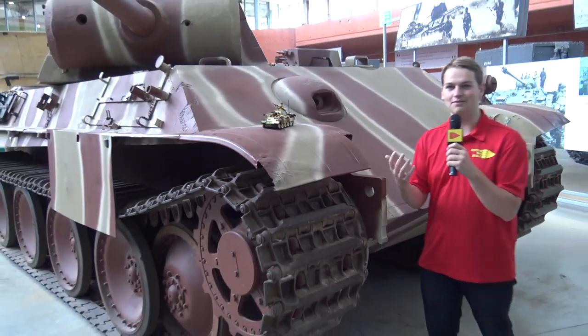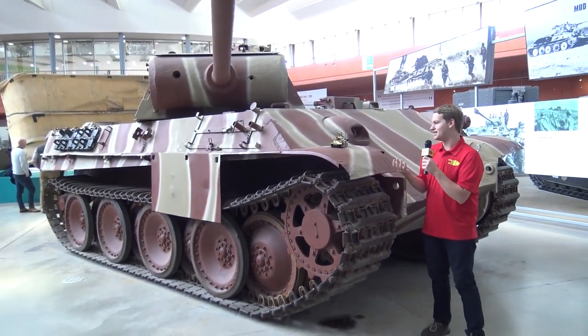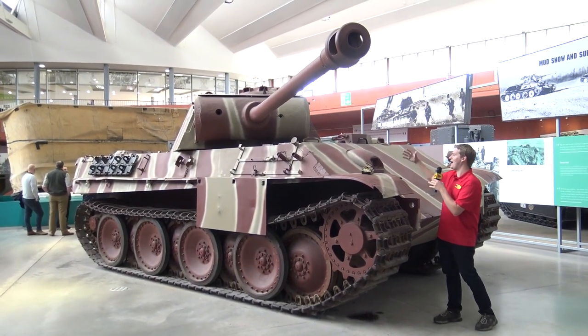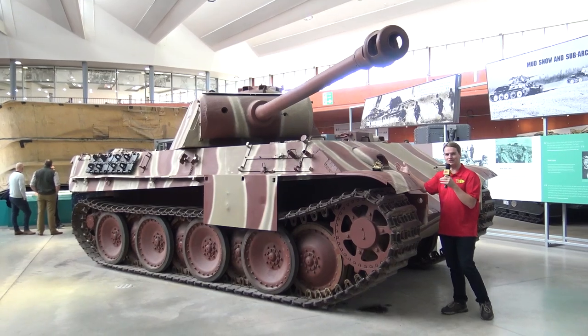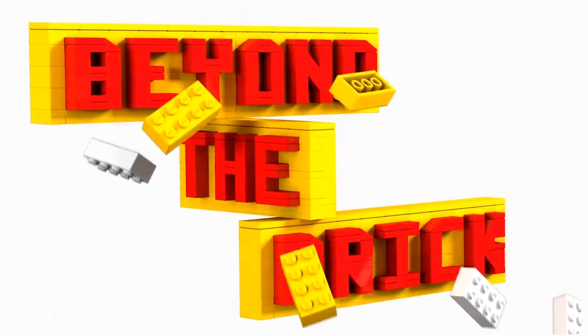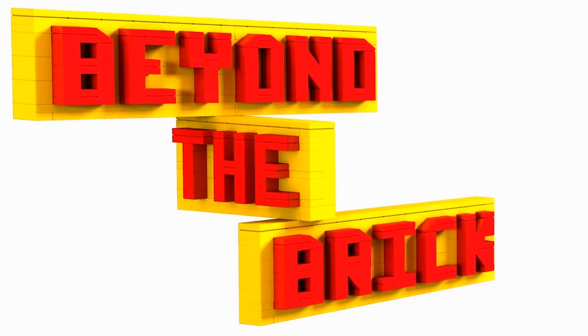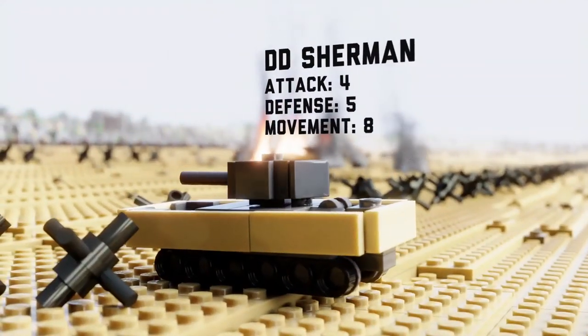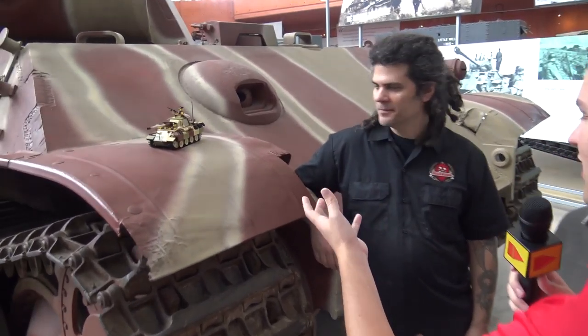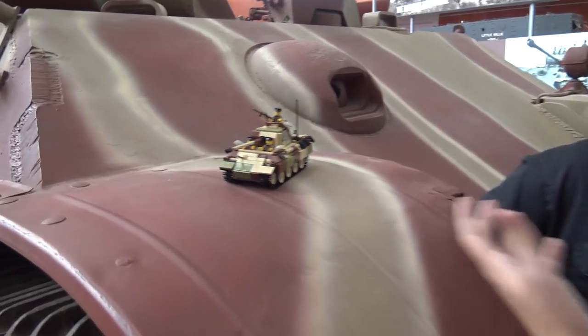Hi everyone! Joshua Himlin here at the Tank Museum Bovington, and today we're taking a look at the Brick Mania LEGO Panther tank on top of the massive Panther tank that the museum has here in their collection. I'm here with David, the tank expert, and Dan Siskin from Brick Mania. Dan, if you want to take us through your model of this incredible tank here.